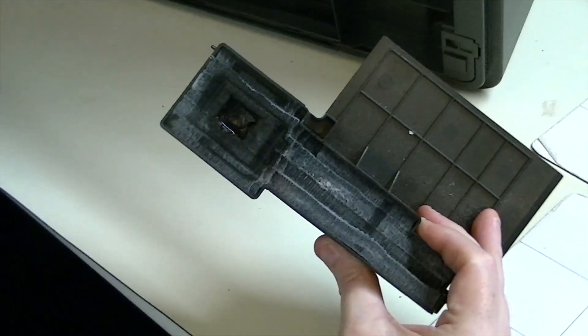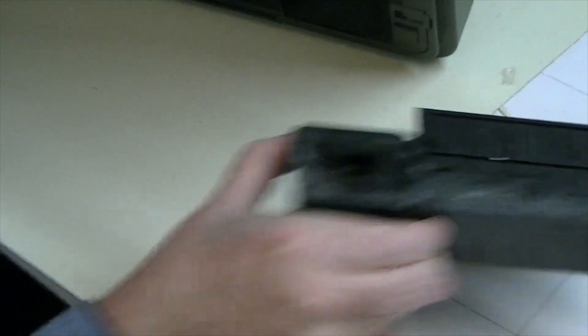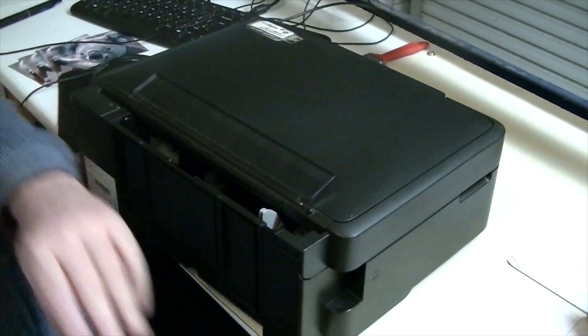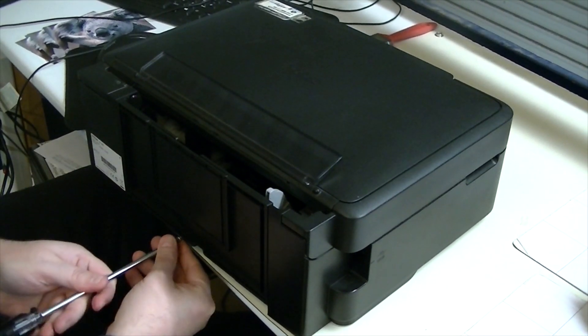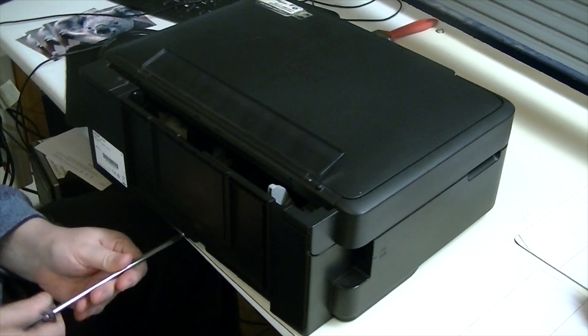There's the old one — so that is now dead. And we'll just refit the screw.